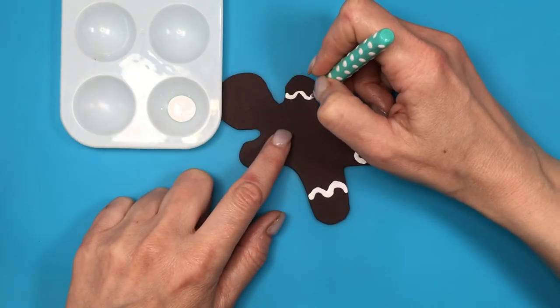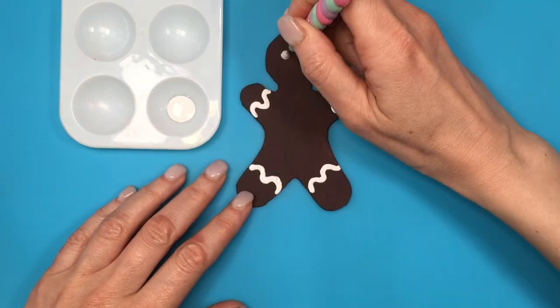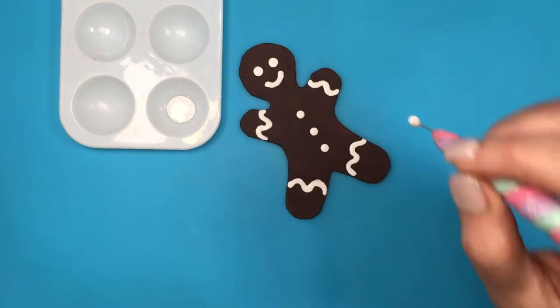Then I'll take this other DIY-ing tool - I do have the DIY for this one as well, it's pretty easy to make - to add details of the eyes and then the smile with the other DIY-ing tool. Then the details on the top with my bigger DIY-ing tool, tapping that with green and red acrylic paint.